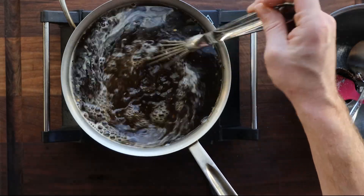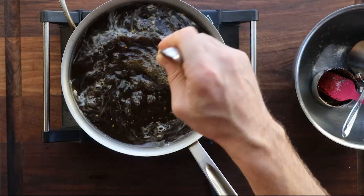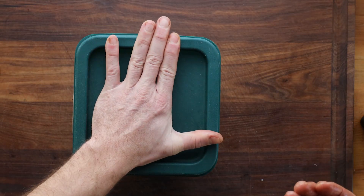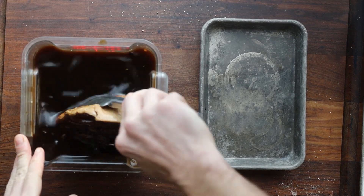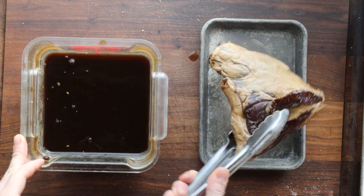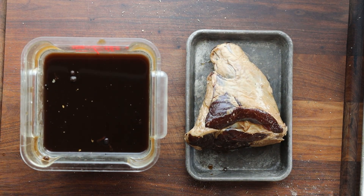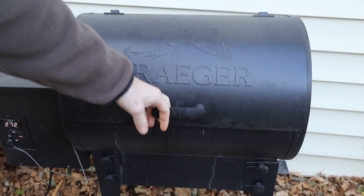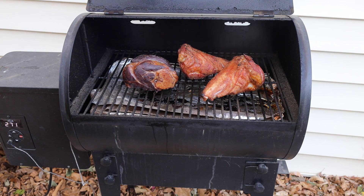If you buy a smoked shank or a ham at a store, this is exactly how those are made. This is great for adding to soups, stews, and especially split pea soup. You take your shanks, put them in the brine after it's cooled, and then — another big difference from the uncured ones — they need to sit in that for five days. Generally speaking, no matter what size your shank, it's going to be about five days. They won't get too salty if you forget about them for a day or two. If you want to go really hardcore, you can leave them in the fridge overnight to dry out the outside, which helps absorb the smoke a little bit better.